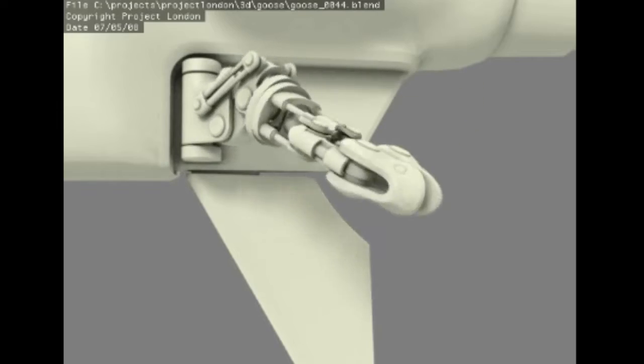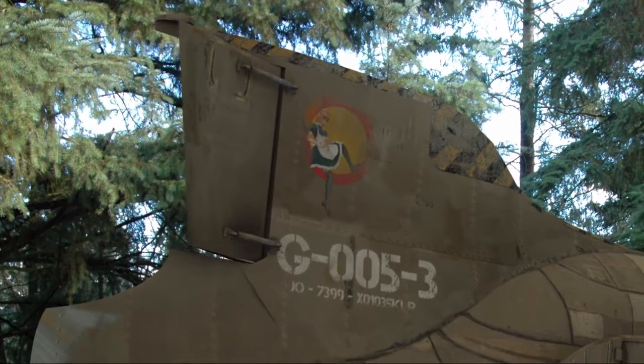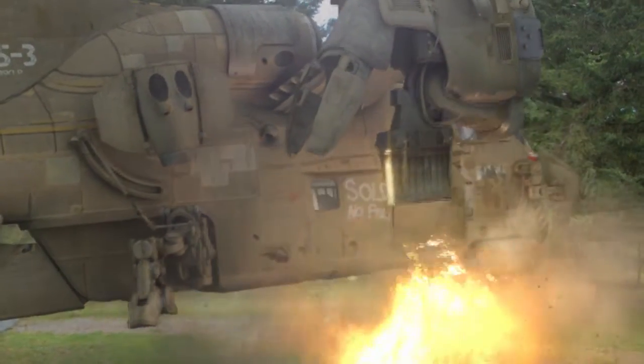After getting everything lined up, Dolph worked through a ton of revisions to make it look not quite so helicopter-y. He added a giant fin, engines, and some crazy complex landing gear stuff. He even put a little pin-up gal on the fin. I added a couple of shoddy engines to the side, and the ship was ready to fly.